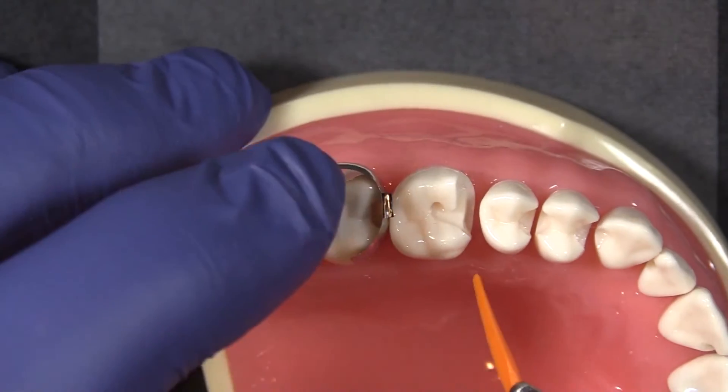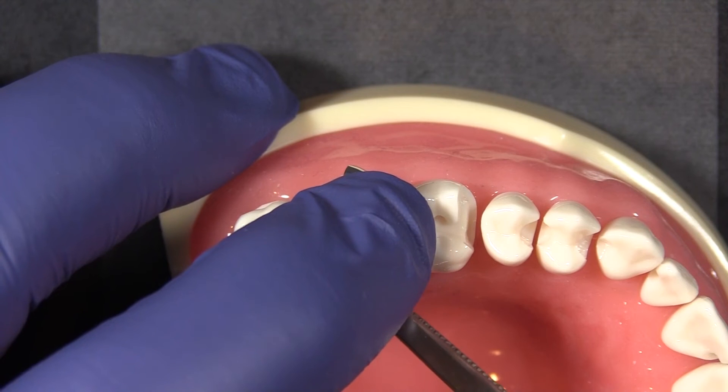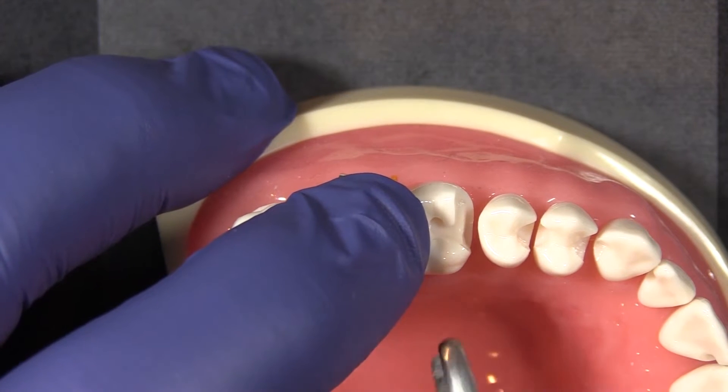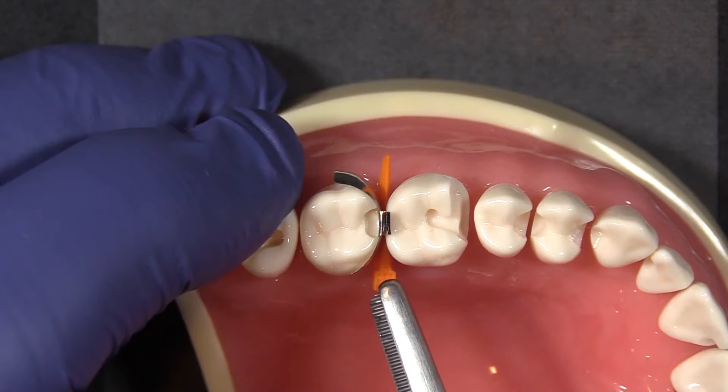In this case it really doesn't matter, so I'm going to wedge it from the lingual. When you go to place the wedge, make sure that you're holding your finger very firmly on top of the band to prevent it from becoming dislodged, and then drive that wedge all the way through the interproximal space.